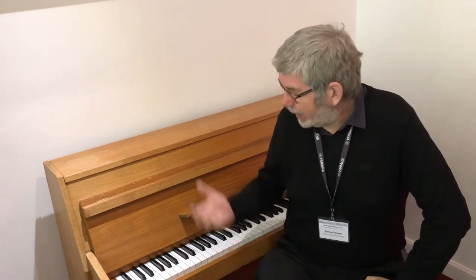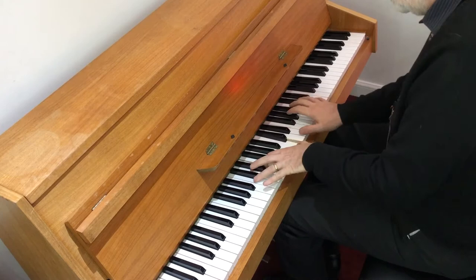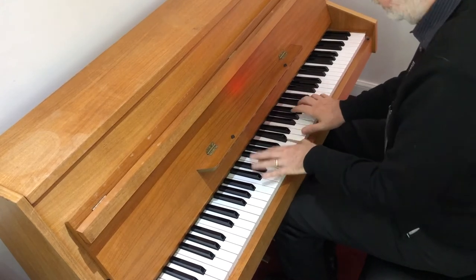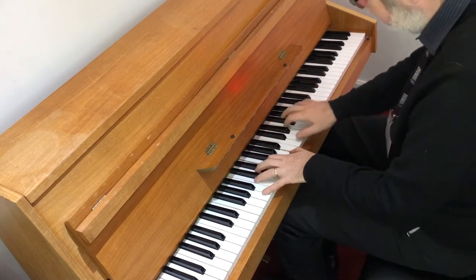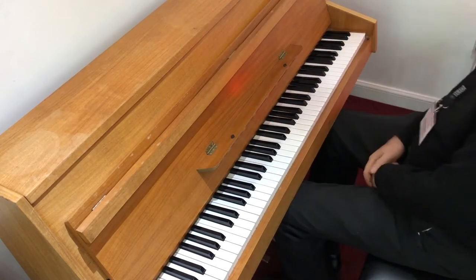The piano plays beautifully. It's very warm, very rich — much bigger sound actually than you'd expect from this size of cabinet. As you can hear, really warm down the bottom end of the piano, and you don't really expect that from a piano of this size. Great little piano, this Zender.